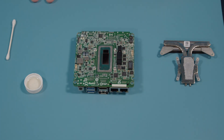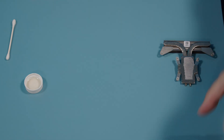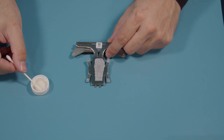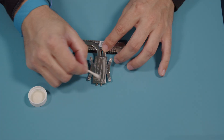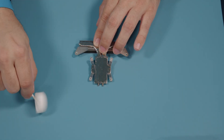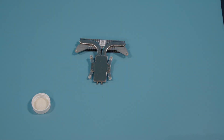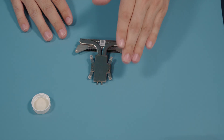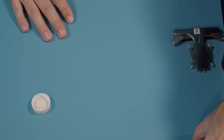Now that our die is clean, we're going to focus our attention onto the heat sink. I'm going to set our board off to the side and we're going to clean all this thermal paste off the heat sink the same way. Now that we have the thermal paste removed off of both the heat sink and the die, I'm going to go ahead and move our heat sink back over and bring our board on over.